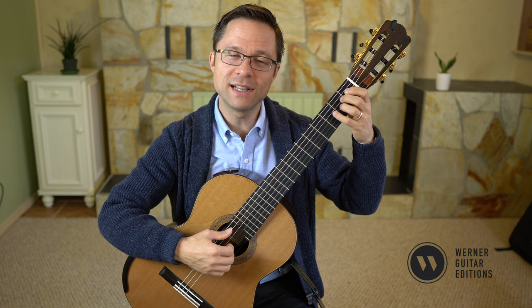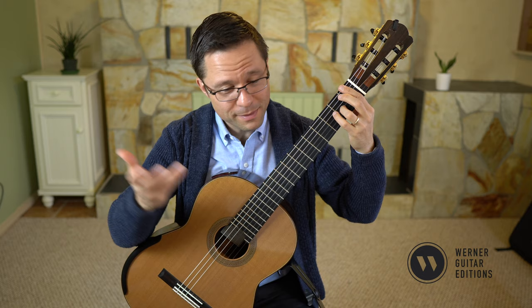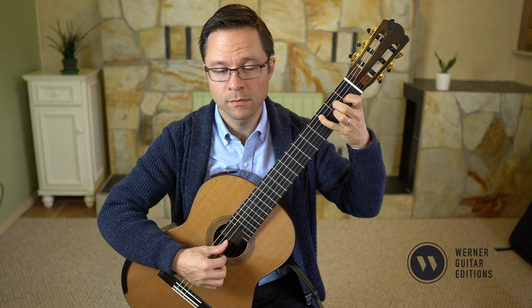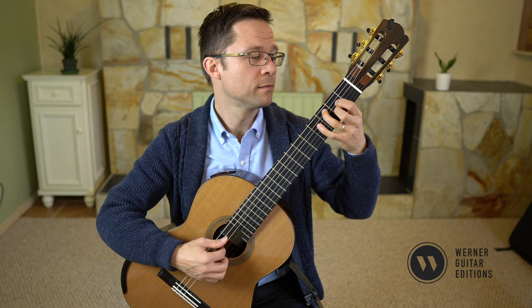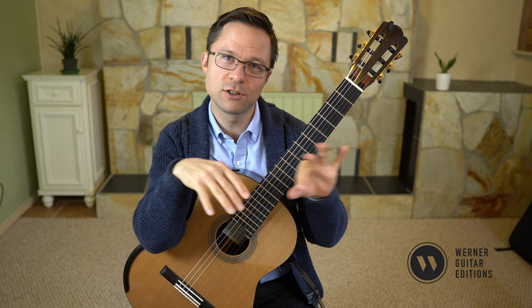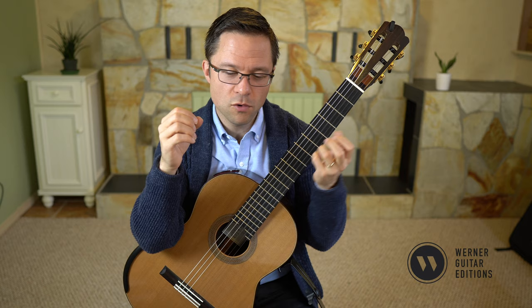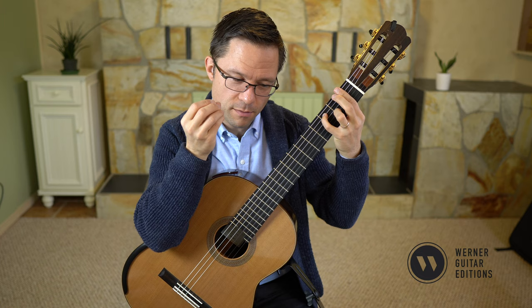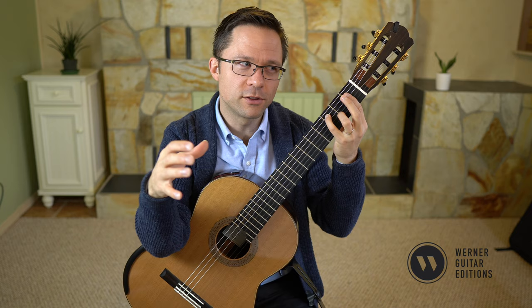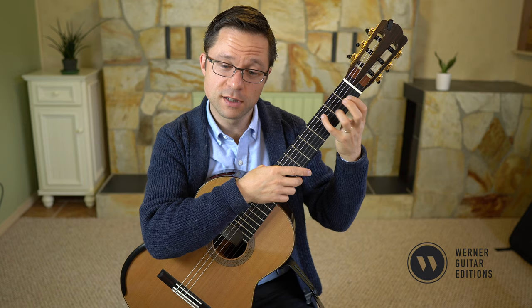That last line might seem really complicated, but in some ways it's super simple — you just play the melody, bring the melody out, and follow the fingering. It just takes some close attention. That's why I would place this piece more at the grade three level instead of grade two, or even grade four, just because there's a little more close attention required and you have to use a couple of fingerings that aren't quite regular for the early beginner grade level. So it's a straightforward piece, but there are some things you do have to pay attention to.